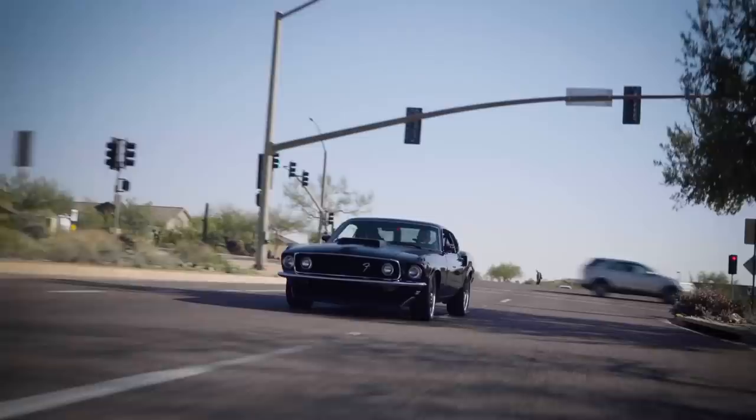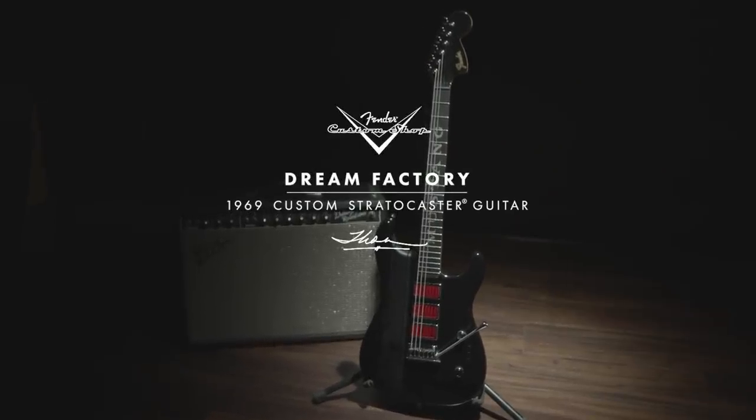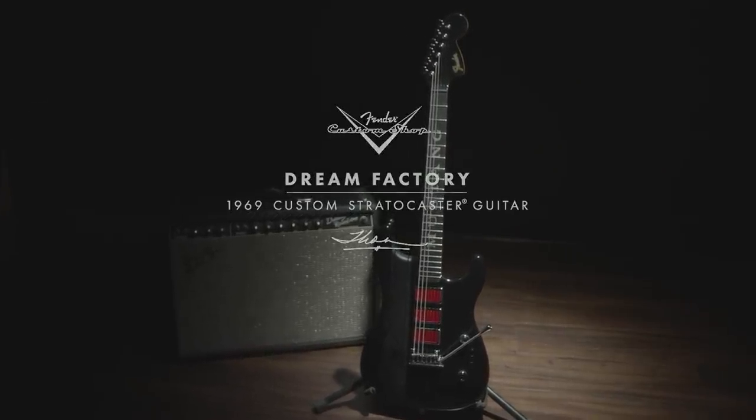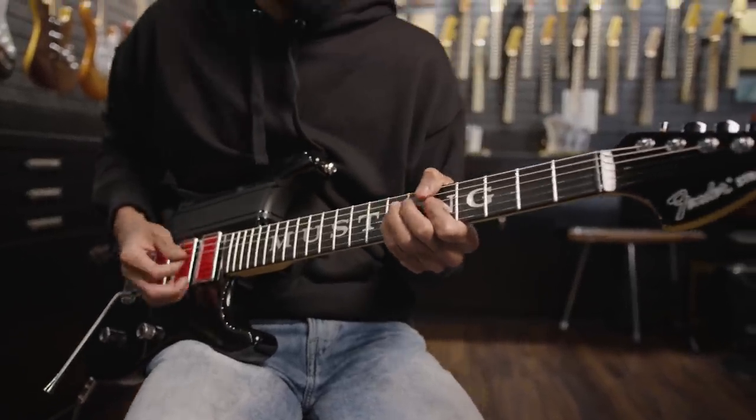What's the car? A '69 Mustang Fastback. We're talking about this 1969 Stratocaster based off of a 1969 Mustang Fastback that Barrett-Jackson is building.